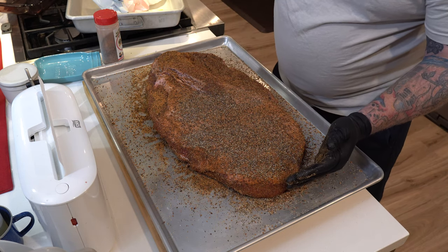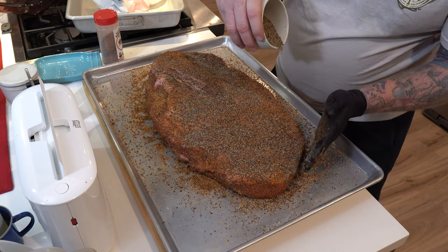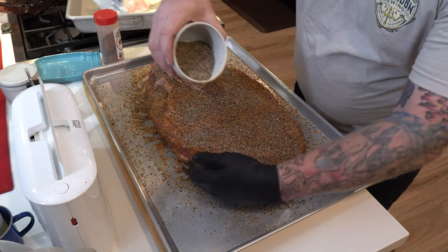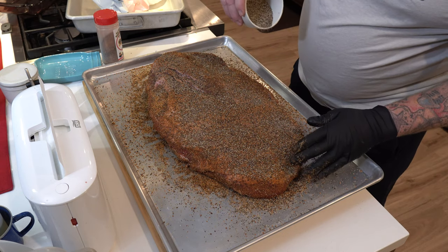Going over the back of it again with that coarse ground black pepper. Trust me, you're not going to overdo it on the pepper — this is a Texas staple. If you've ever had a really good Texas-style smoked brisket, it's a really nice mix of complex flavors. It's all about layering your flavors, and that's the way I do it. I'm going to get back out there, finish firing up the Yoder, and we'll see you back by the pit.